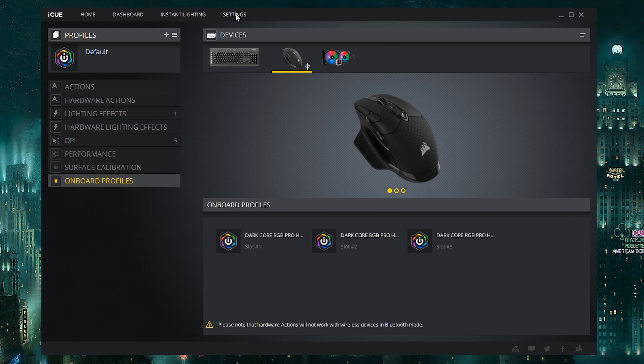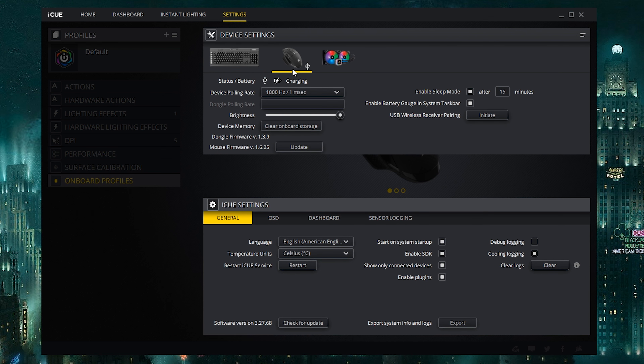The 2,000 Hz polling rate is something you have to enable in the iCUE software. Once it's enabled it sticks with the mouse — you don't necessarily need iCUE after that — but it does default at 1,000 Hz, so if you want to run at 2,000 Hz you need to go into iCUE and change that.